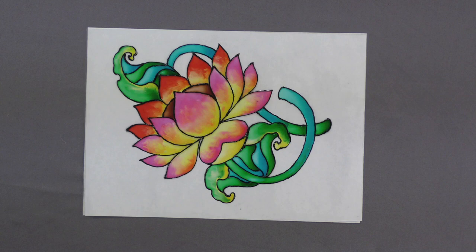Your glass painting is complete. You can also frame it according to your need and use it as a wall hanging.